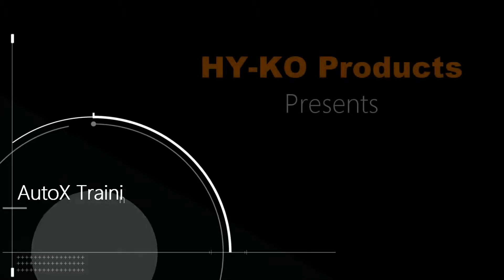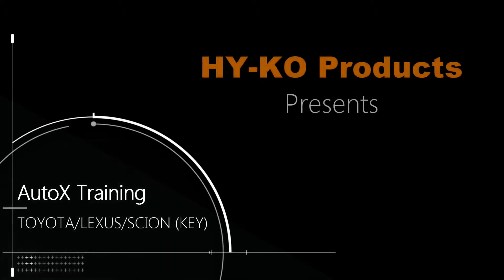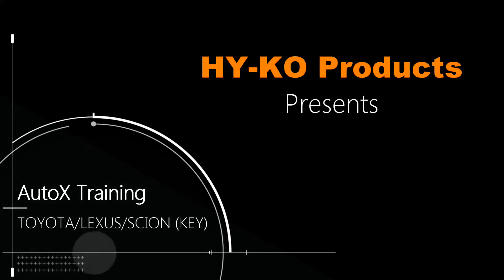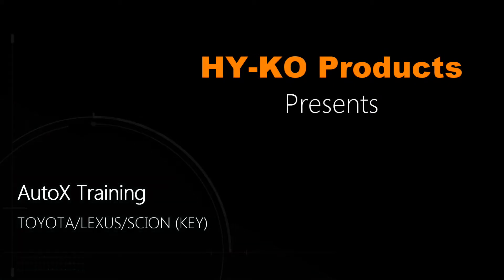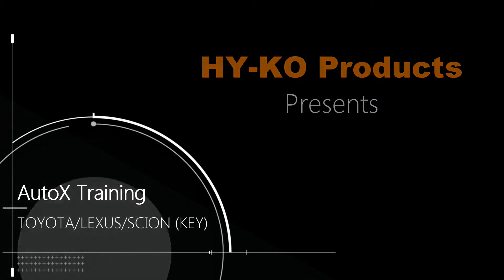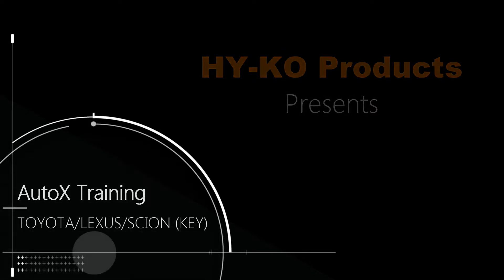This training video covers Auto X programming for Toyota, Lexus, and Scion vehicles with keyed ignitions. We will be using a 2015 Toyota 4Runner for our demonstration.